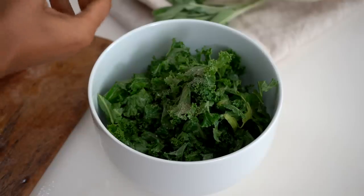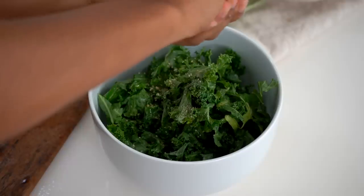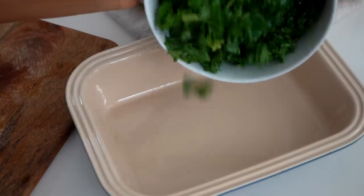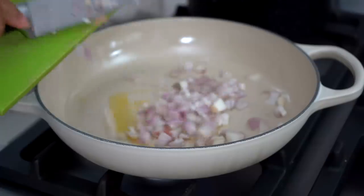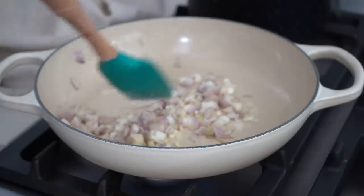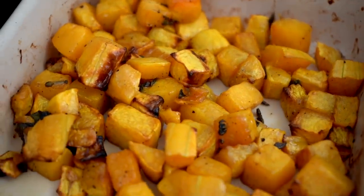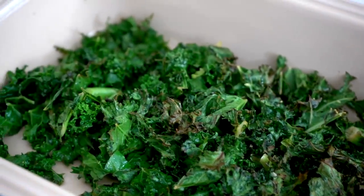Now I'm preparing some kale with a bit of salt, lots of black pepper, garlic granules — you can also use fresh garlic — some olive oil, and fresh lemon juice. I'm massaging that in with my clean hands, then adding it to a baking tray. It literally takes a couple of minutes to cook, so you don't want it to burn. Then I'm cooking my spaghetti and sautéing some garlic and shallots in a pan to brown and caramelize.